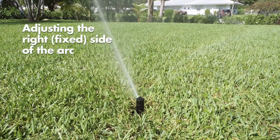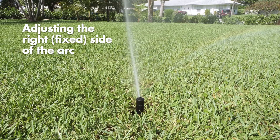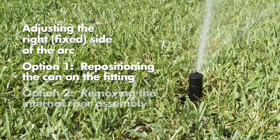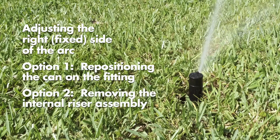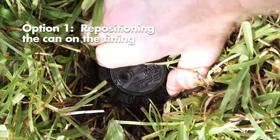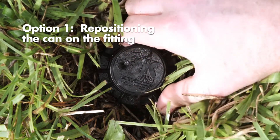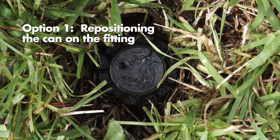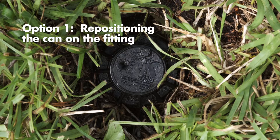If the right start position is not aligned with the location where you want the water to start, there are two options to easily adjust the start position. Option 1: repositioning the can on the fitting. Turn the rotor can and the fitting it is screwed onto either left or right to the desired start position. This may require temporary removal of the soil around the rotor to allow you to grip the can.